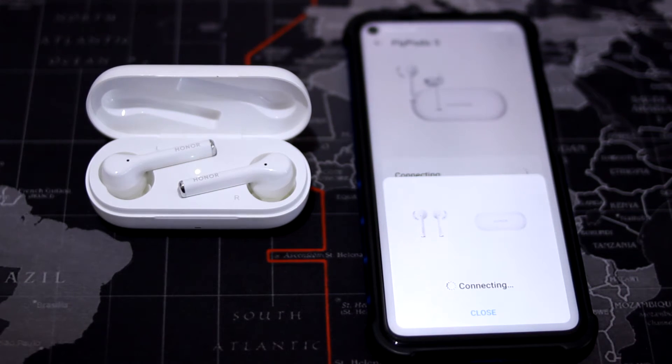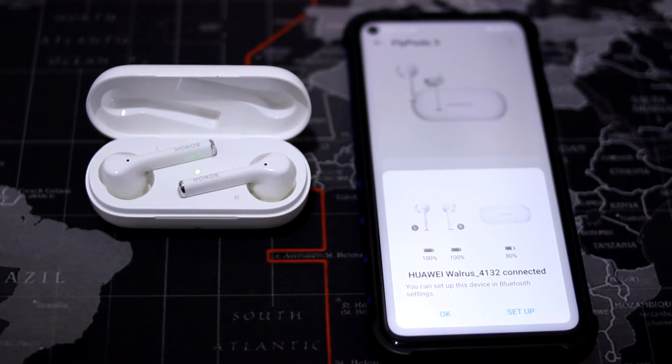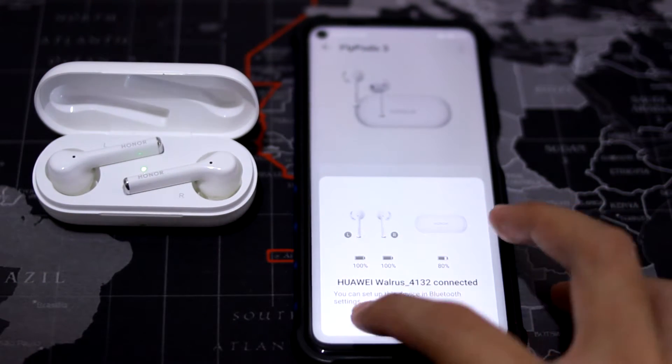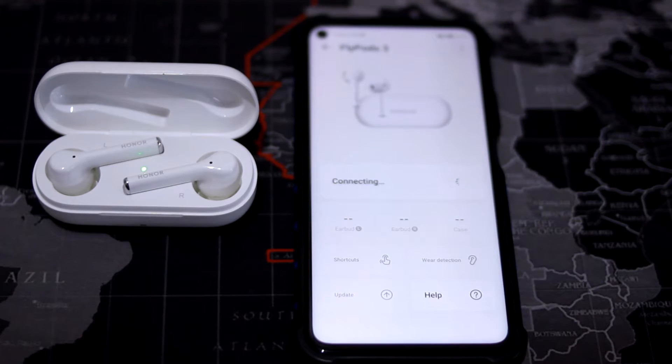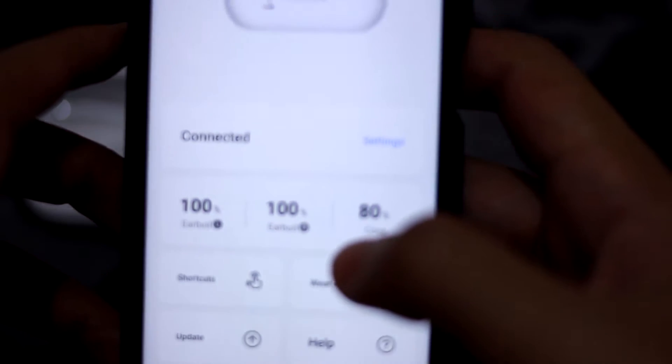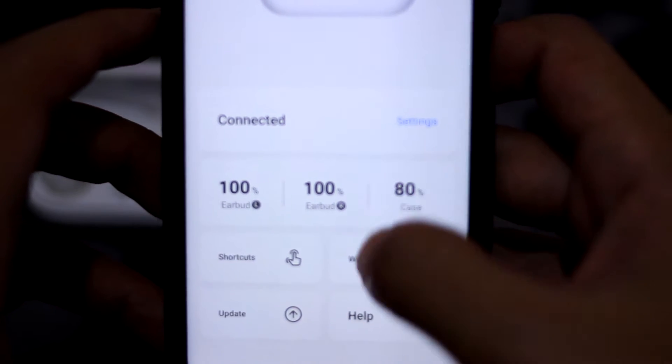If you want to fully utilize the Magic Earbuds, you have to download an app called Huawei AI Live. You can get it in the App Store or the App Gallery provided by Huawei, and only there you can find your device information and all the settings available for these earbuds.